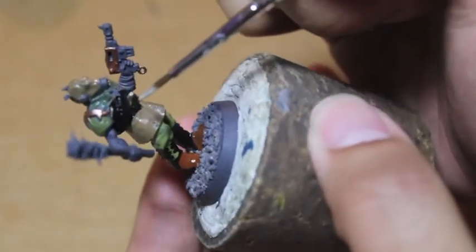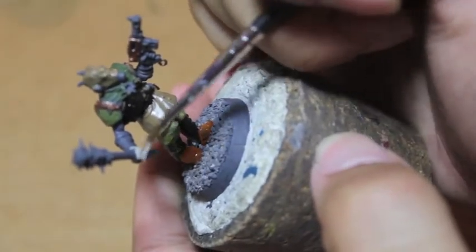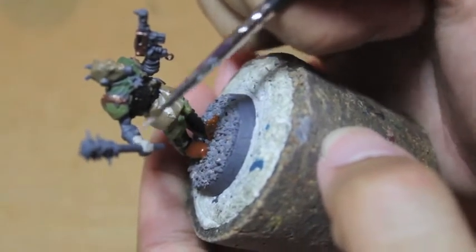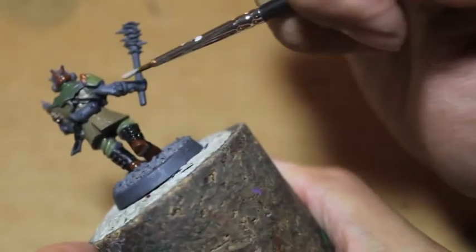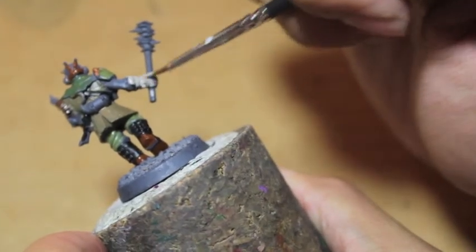So with Spookytoberfest, all you do is make a pledge at the beginning of the month. I'll make an actual Spookytoberfest video to send your responses to. We're just painting Rakarth Flesh on all the flesh and all the bandages. And then you say by the end of the month I'm going to paint up these models.